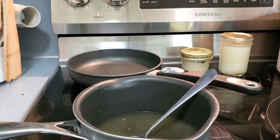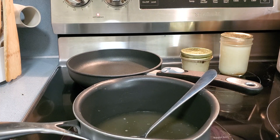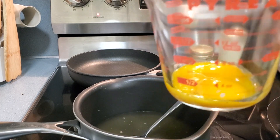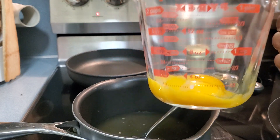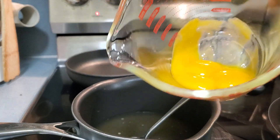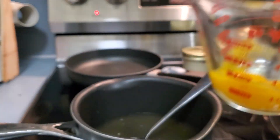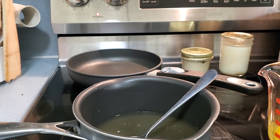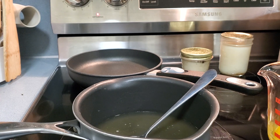I like my bone broth with egg. In my cup — I'm using a measuring cup so you guys can see — I'm going to add three egg yolks, just the yolks, not the whites.